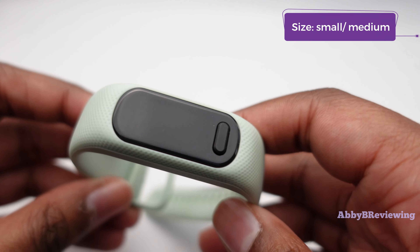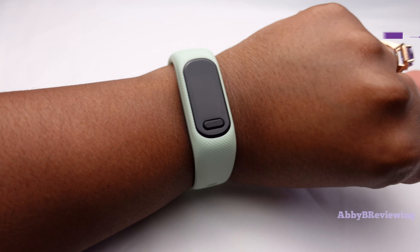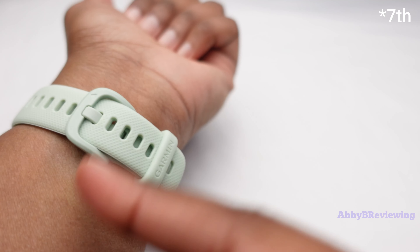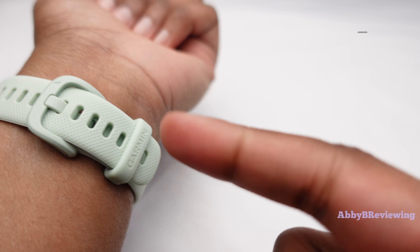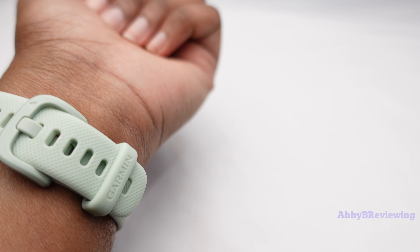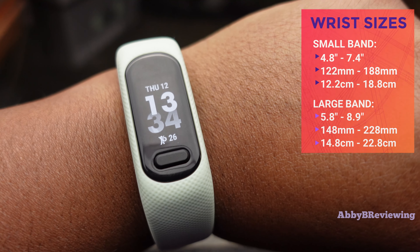This is what it looks like on me — I come up to the sixth hole from the bottom. This is the size small/medium, so if you have a larger wrist, they do have it in size large. I have the corresponding wrist sizes that these can fit on screen for anyone interested in that information.